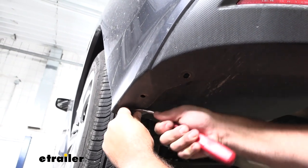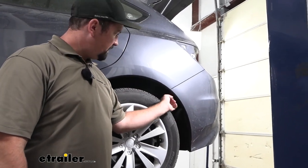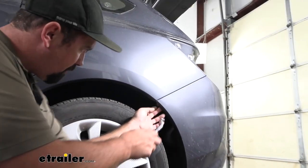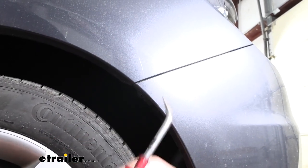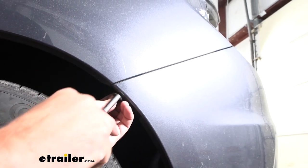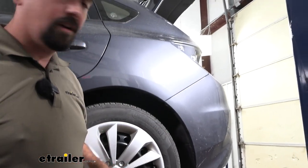Then we're going to head up to our wheel well, where we're going to find a plastic push pin attaching the fascia to the rear quarter panel — it's right at the corner here, it's a little smaller with only two slots. The instructions say that you need to remove the one that's in the felt wheel well liner, but I don't think that's necessarily the case so I'm going to omit that for now. With this popped out, we're about ready to get our fascia taken off, so you might want to grab an extra set of hands.